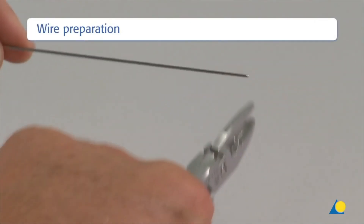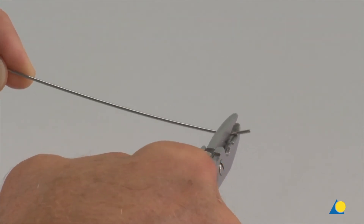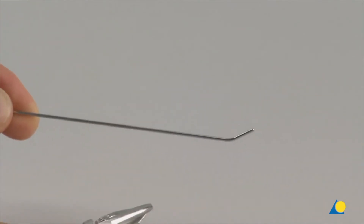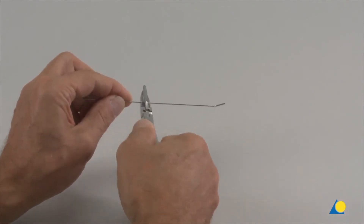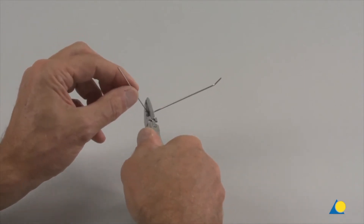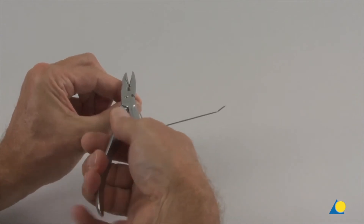Two 1.5 mm K-wires are bent with the wire bending pliers. The blunt end of the K-wire is bent to an angle of 30 degrees, about 15 mm from the end. At the other end of the wire, a right-angled bend is made in the same plane with the wire bending pliers. To prevent injury, the tip of the wire is turned in.